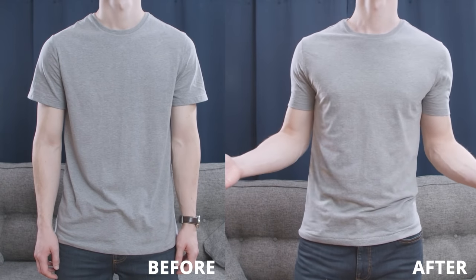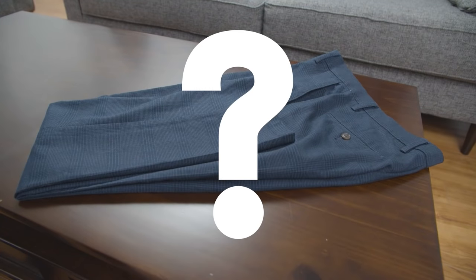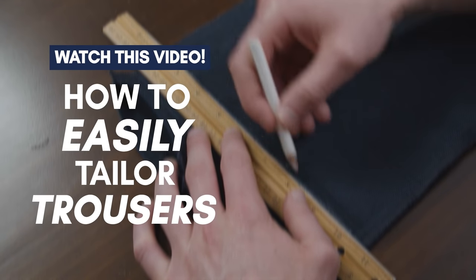Now you can make any t-shirt fit you perfectly. Never settle for a mediocre fit again. Did you know you can also tailor your pants to fit better too? Check out this video, gents, where I show you how to hem and slim your trousers — no sewing machine required.